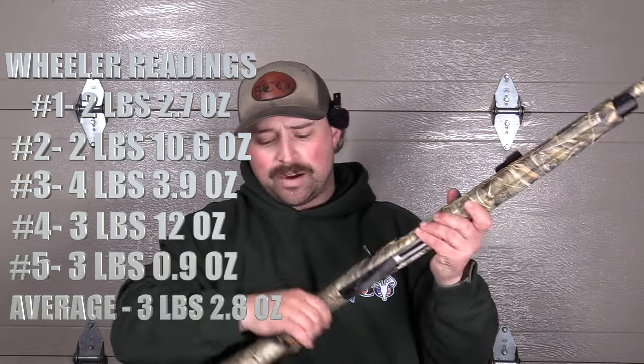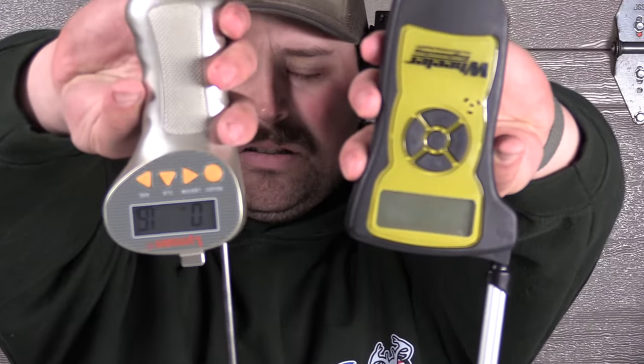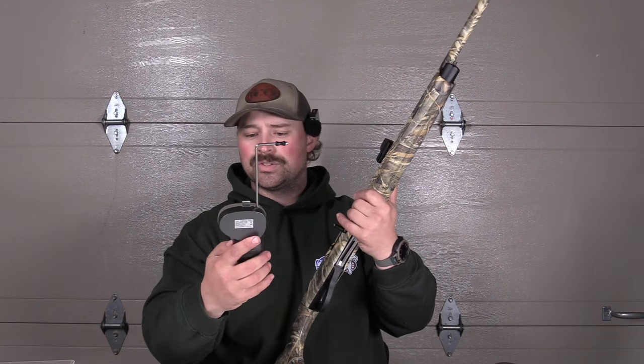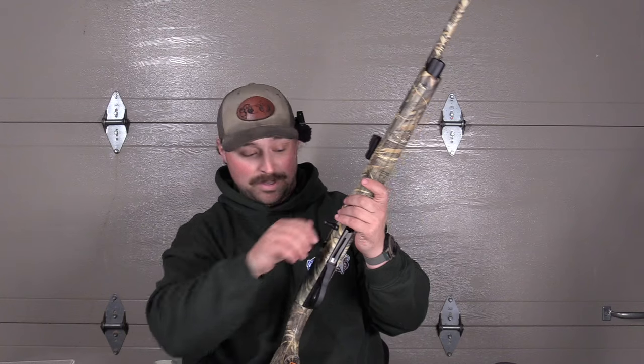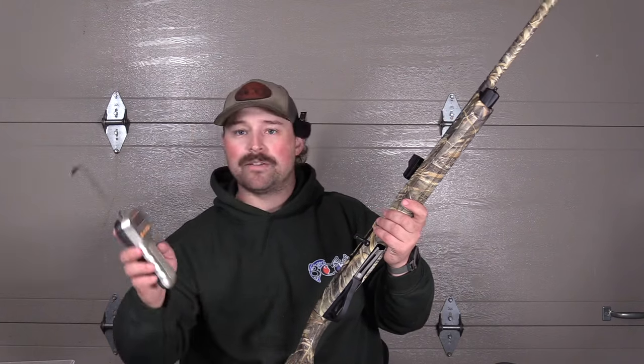I'm curious to see what the total average is. I will say I think you can be a little bit more lenient on the trigger placement with the Lyman. But I do know that if you move it or do anything, it does change the readings. Pull the trigger once and then move it and see if it affects it — no, locked in. I don't think it's going to influence anything. That was 3 pounds, 13.9 ounces just for the record. Wheeler total average after 5 pulls: 3 pounds, 2.8 ounces.